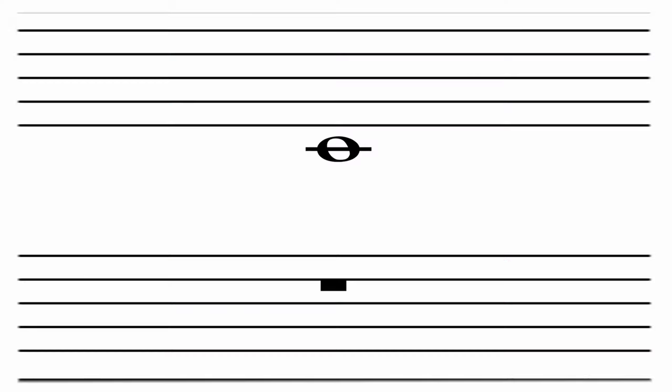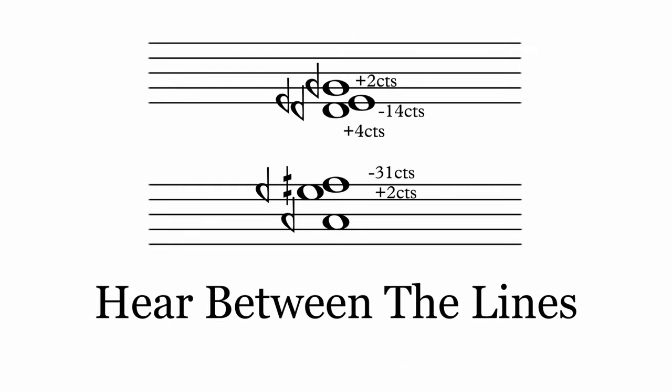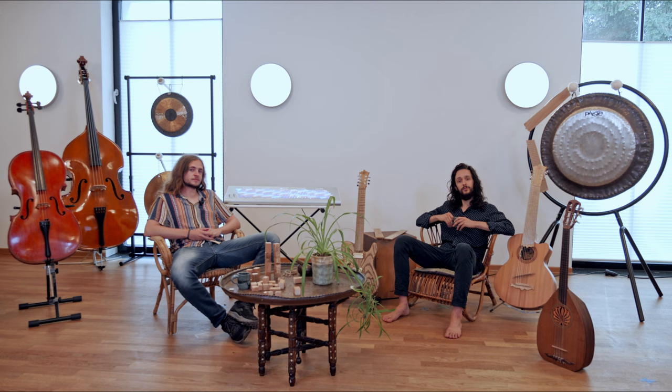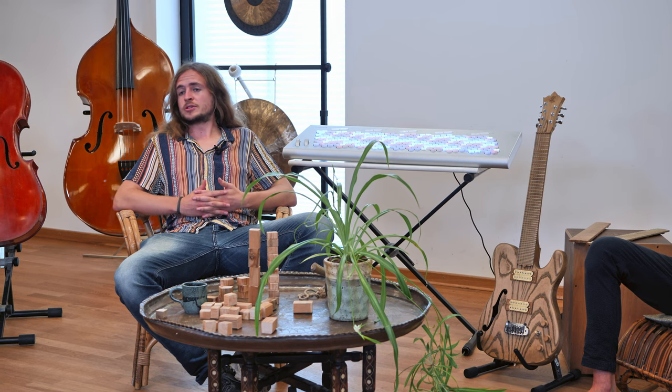Ever wondered how to use microtones to spice up your jazz harmonies? Let's dive right into it — the rabbit hole goes really deep on this one. In our last video, we introduced you to the overtone series and the alternative tuning system called 31-tone equal temperament, which has a lot of better approximations of the overtones than 12-TET does. Today, we'll take a look at different kinds of chords within 31-TET. We'll recognize old friends and we'll meet some new folks on our journey.